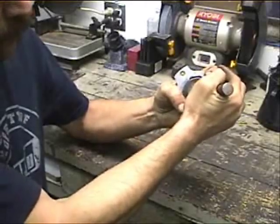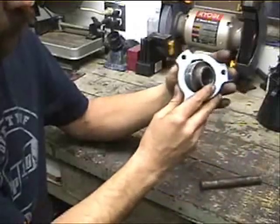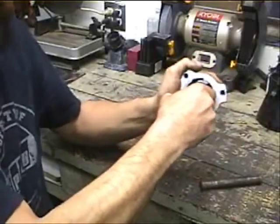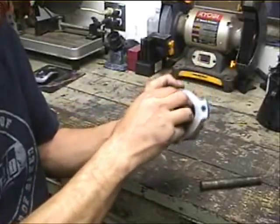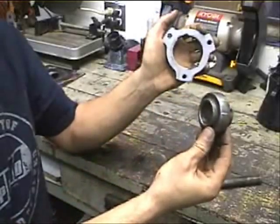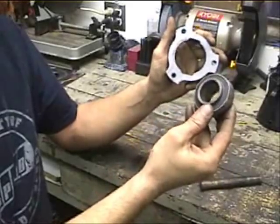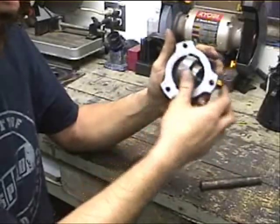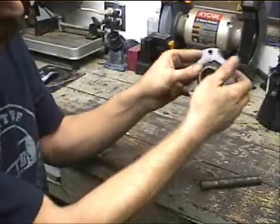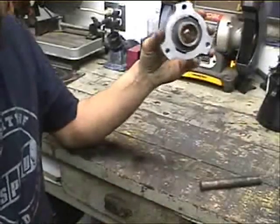What you want to do is get it in there and get your bearing rolled over. Once it's started like that, it should be pretty easy to rotate around. Get it lined up with those notches and it just falls right out. For installation, get it in there and roll it in.